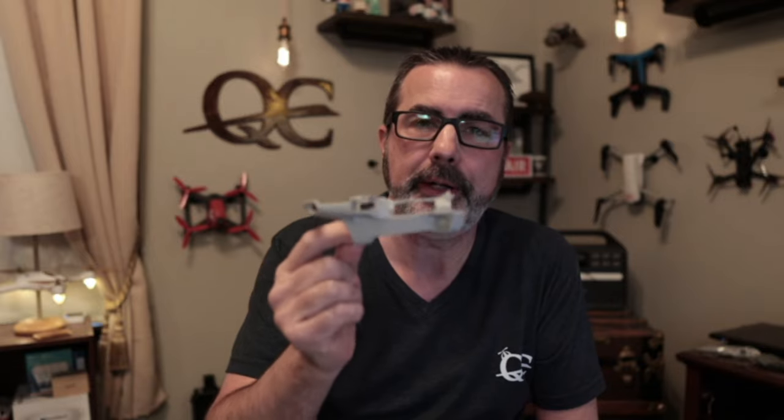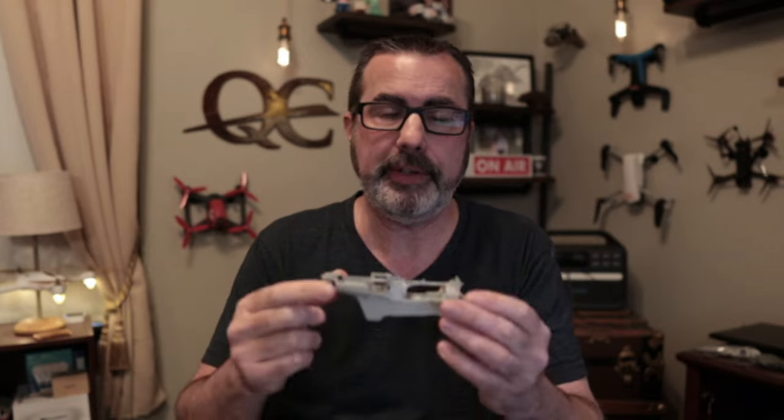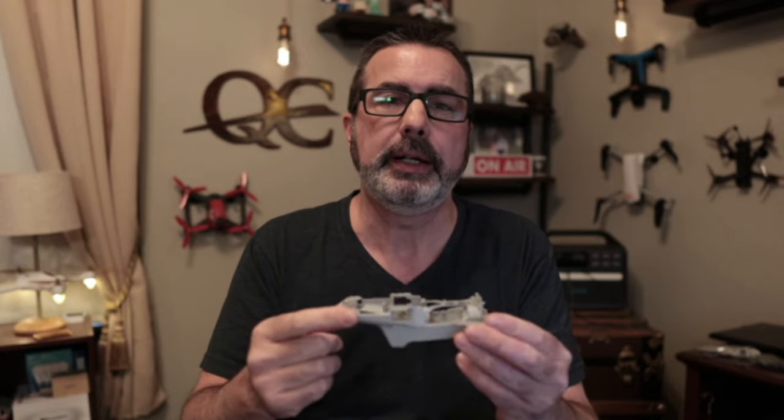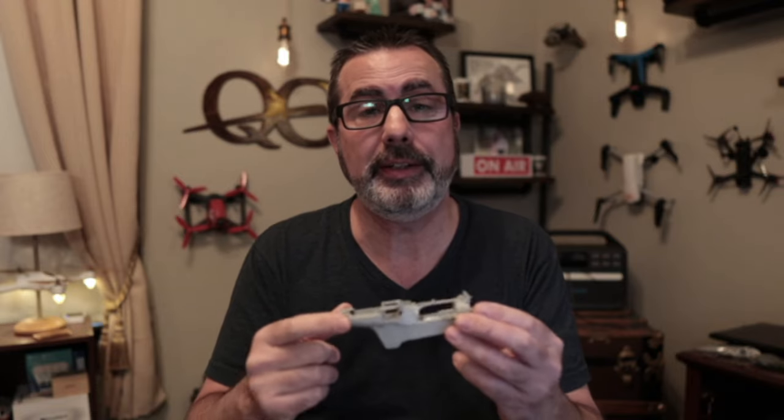Hey everybody, this is Chris. Today's video is doing a complete mid-frame repair on a DJI Mini 2 SE. This is the same for the original DJI Mavic Mini, DJI Mini 2, and DJI Mini SE — you just have a different mid-frame. In this case, for the DJI Mini 2 SE, we had to use a DJI Mini 2 mid-frame.